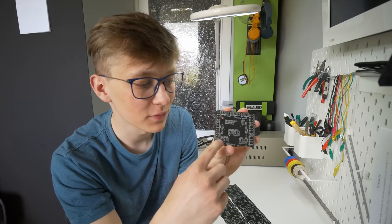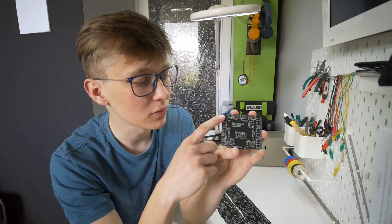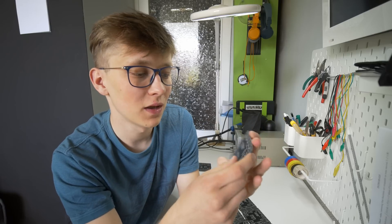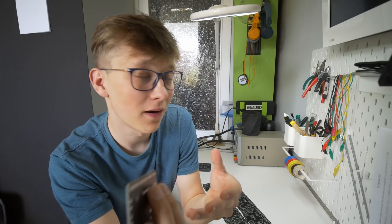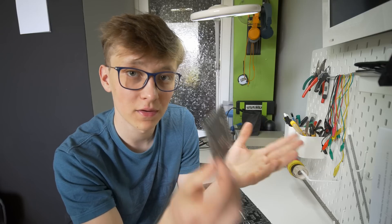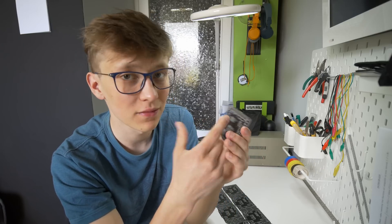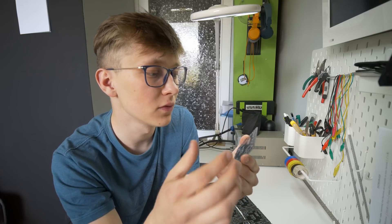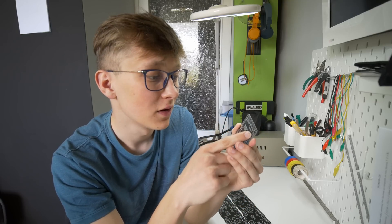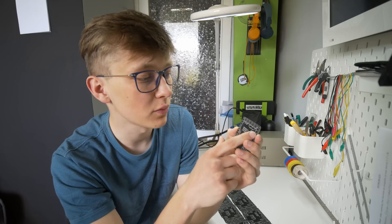Around here we have the screw terminals, and on the back I added 5V and GND screw terminals — just in case you want to connect a relay and control the spindle with this. So 5V and GND is very useful for that. I also added the I2C port right there; you never know when you need I2C. Everything is clearly labeled — you have the voltage in, probe, and XYZ endstops, so you can connect endstops as well.